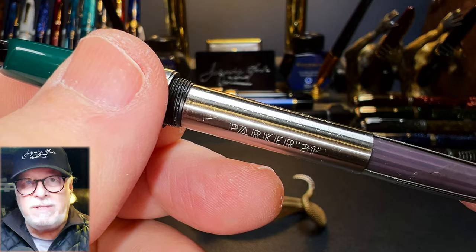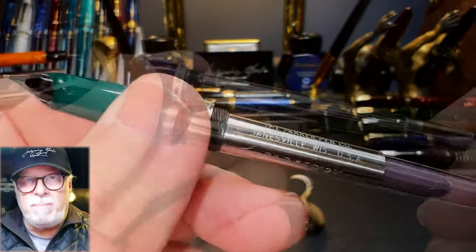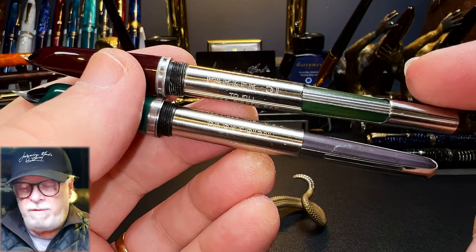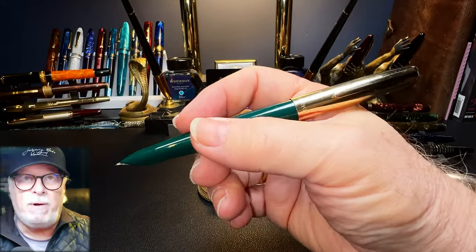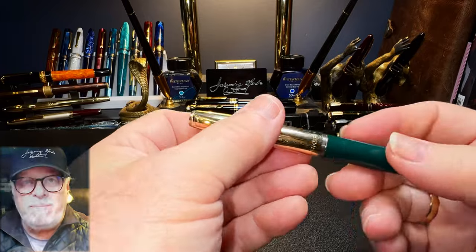Of course the internal parts came from the United States but were assembled in Toronto. Here's a comparison of the difference between the Parker 51 and the Parker 21 aerometric fillers — the 51 is much more substantial. The cap posts deeply and securely, and the pen is as beautifully balanced in the hand as the Parker 51. Unposted, the pen is plenty long enough to write with comfortably.